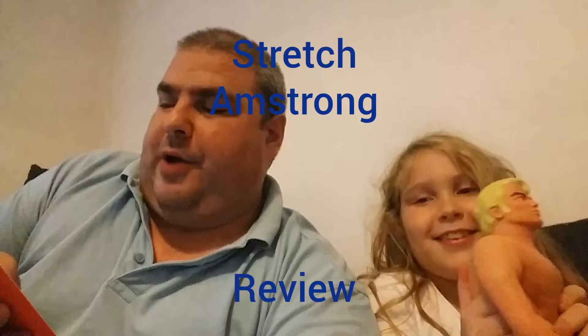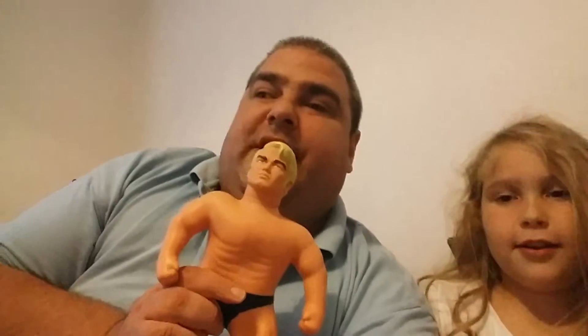Before we go into our review, here are some facts about Stretch Armstrong. Stretch Armstrong is a large gel-filled action figure first introduced in 1976. By Kenner. In 2016, at the New York Toy Fair, Hasbro announced the return of Stretch Armstrong in his original 1976 design.